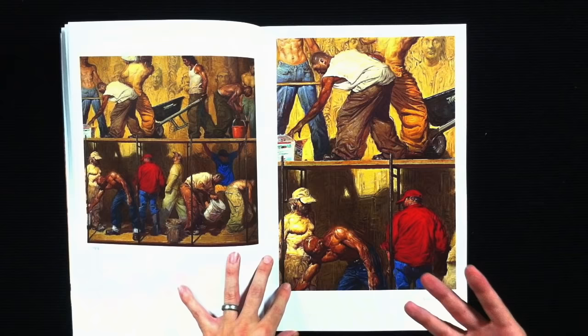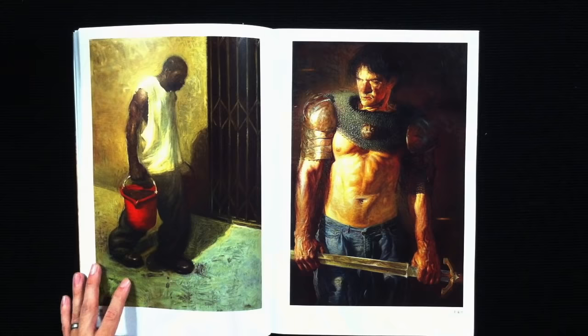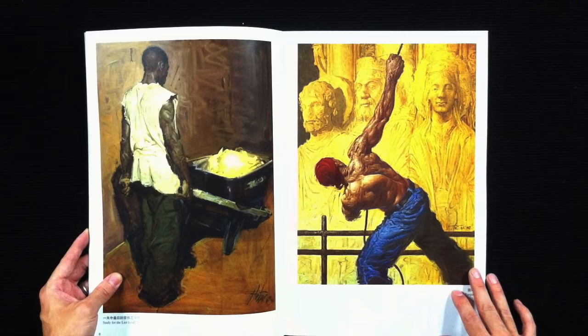If you're lucky enough you could hunt down a Bernie Fuchs version. Kent Williams has one, and Steve Houston — and as far as I know this is the only way to get a real copy of his work.